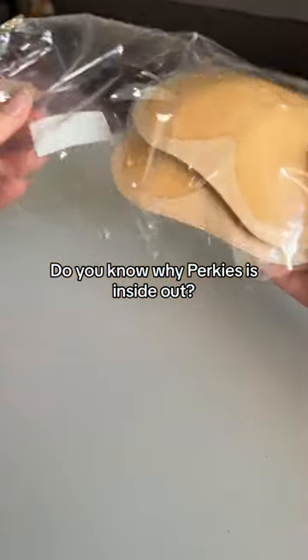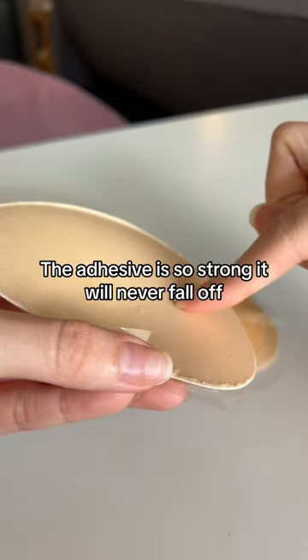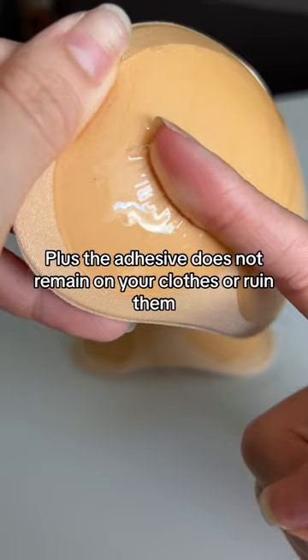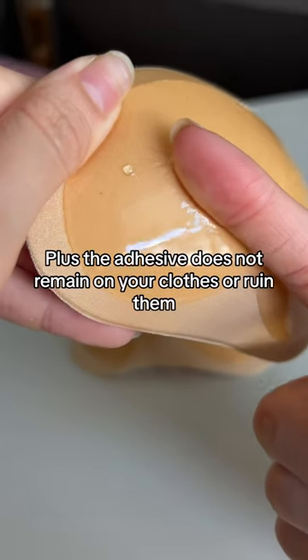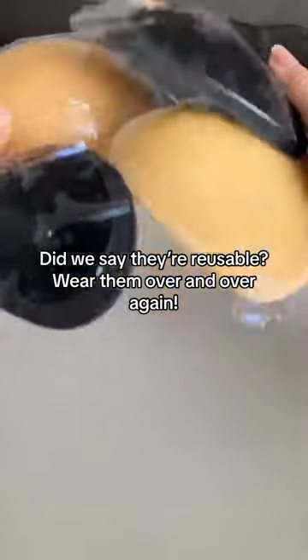Do you know why Perky's is inside out? They're designed to stick to your clothes, not your skin. The adhesive is so strong it will never fall off. Plus, the adhesive does not remain on your clothes or ruin them. Did we say they're reusable? Wear them over and over again.